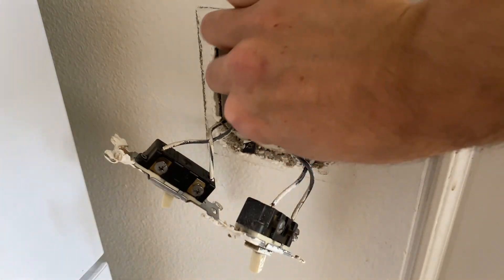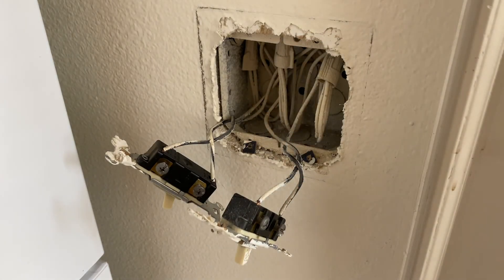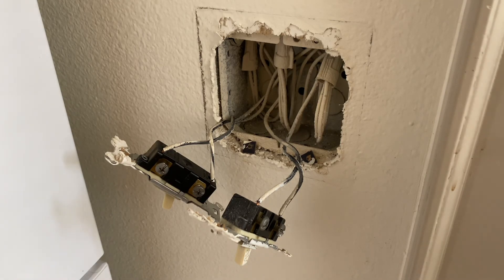That's the solution and the very common mistake a lot of people make trying to connect smart switches. I hope this video was helpful. If you have any questions, comment below — happy to help. Thanks for watching.